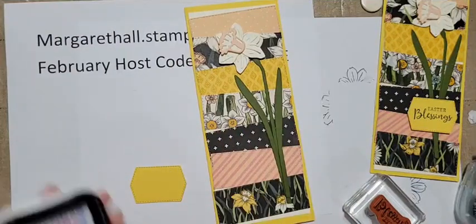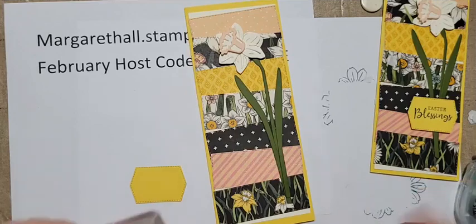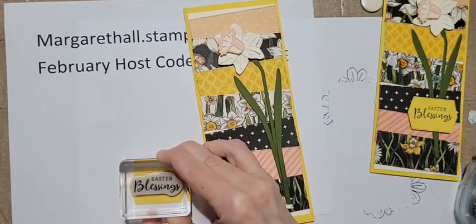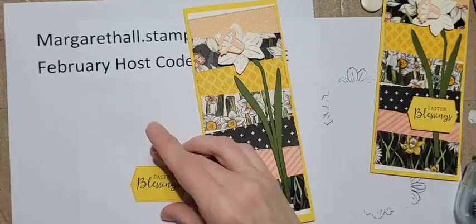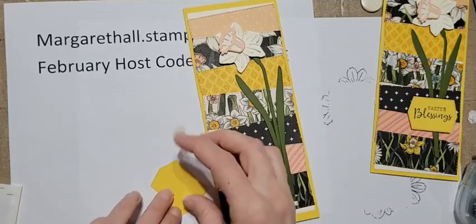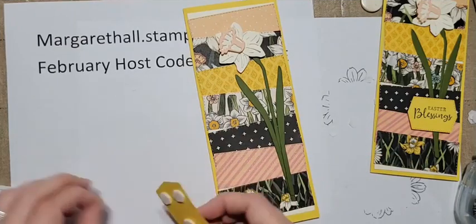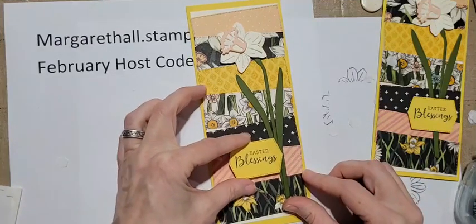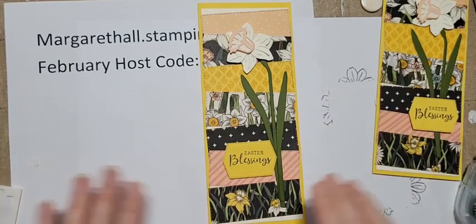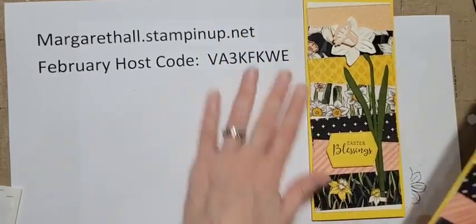Next all we have to do is add our banner. This would be great for a birthday card, just thinking of you, or happy spring - Easter is actually in the middle of April this year, so it's pretty late. I'll add some dimensionals to the back of this and center it a little to the left - I think that's more balanced, and that's actually how they have it in the catalog.